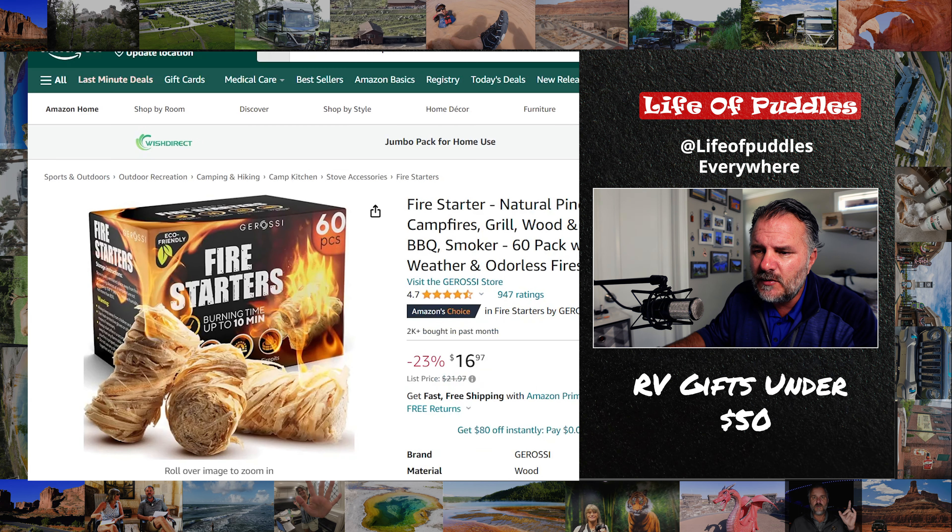Number two: fire starters. I would love to have fire starters as a gift. I am constantly on the hunt for fire starters. We're always trying to start fires, we always need fire starters. That's a great gift, it's like 16 bucks. The blanket's like 19. How can you go wrong with this kind of money you're spending?